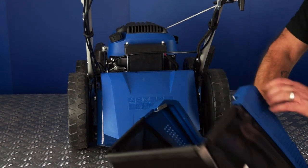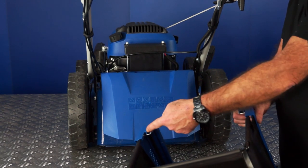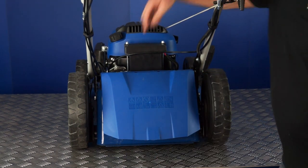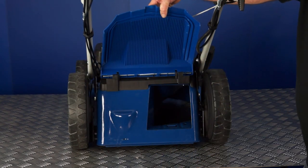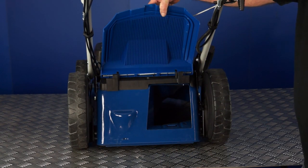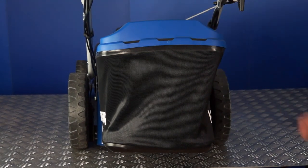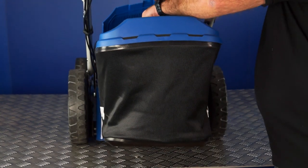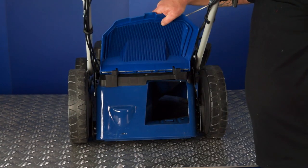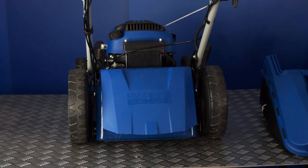To fit the grass catchment basket, you will see it has two latches on the top and underneath there are two lugs on the black plastic part at the top of the lawnmower. Simply latch the basket over the top and there it is fitted. To remove, simply lift the flap and lift the basket away.